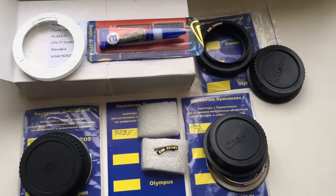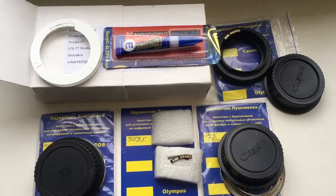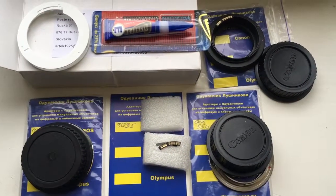Now I am packaging all your adapters and chips with professional caliber and super glue and sending to you. Thank you for your attention.